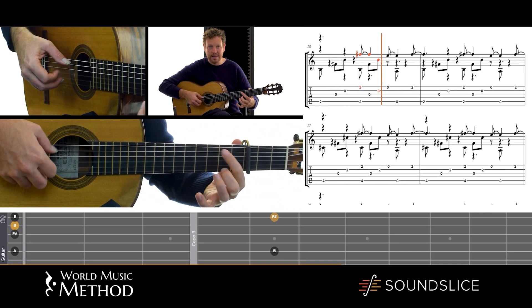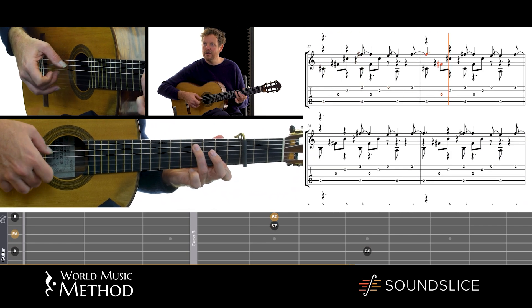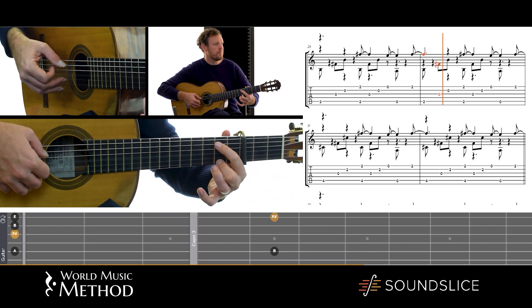So in this hand pattern, you've got the middle part, you've got the top part, and you've got the bass.